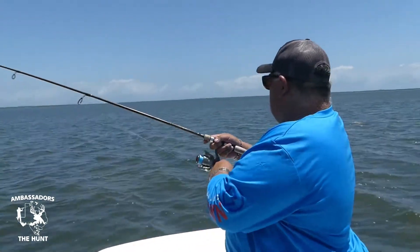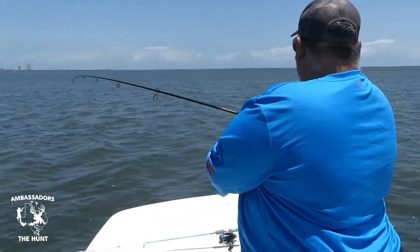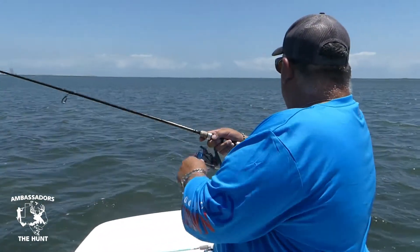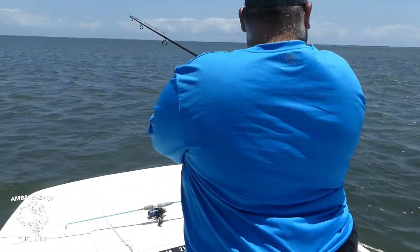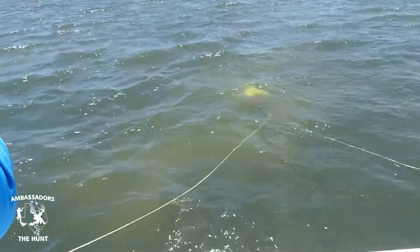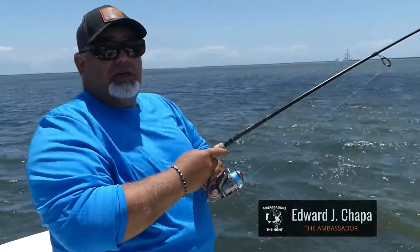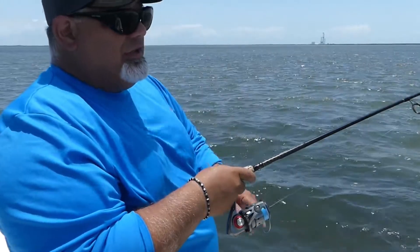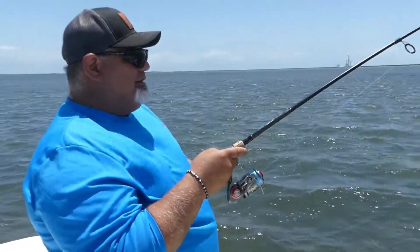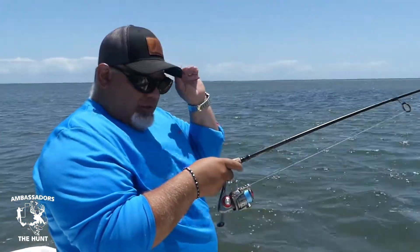My dad just hooked up. He looks like maybe a redfish is kicking down. It's a nice trout. I'm using a DOA — the small three-inch in a Texas croaker color with a 1/4 ounce. I want to make sure it goes to the bottom.